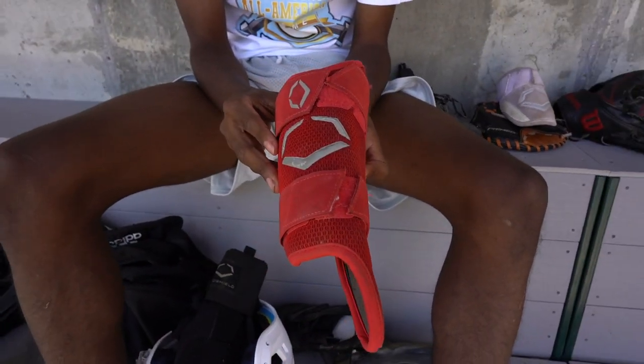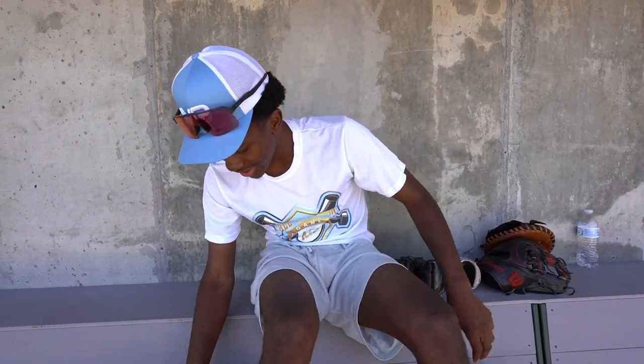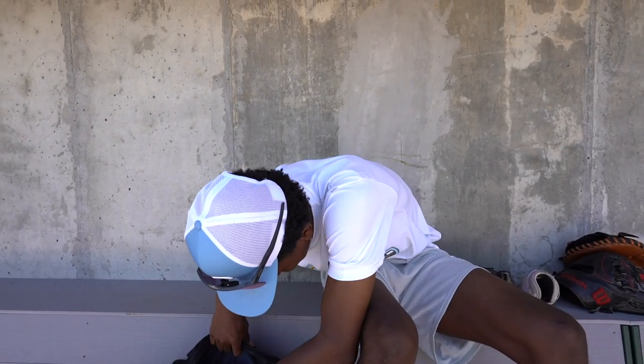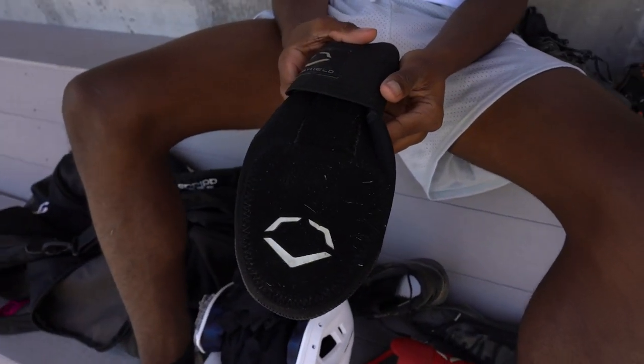After that, I got my leg guard Evo Shield. But like I said, I don't wear Evo Shields anymore. This red one goes with my travel team — it's pretty decent. I don't really use my accessories; I don't like a lot of them. This one's pretty durable and I use it when I hit, but I don't use it on the field anymore, so you'll rarely see me with accessories.